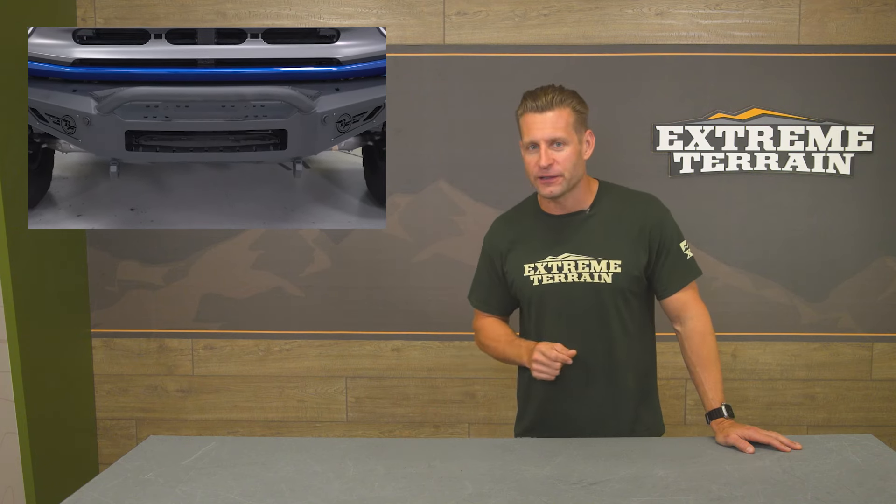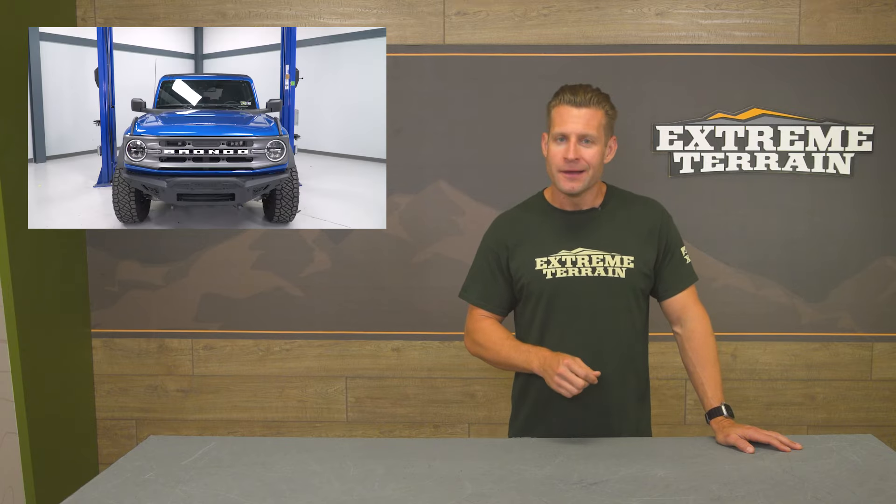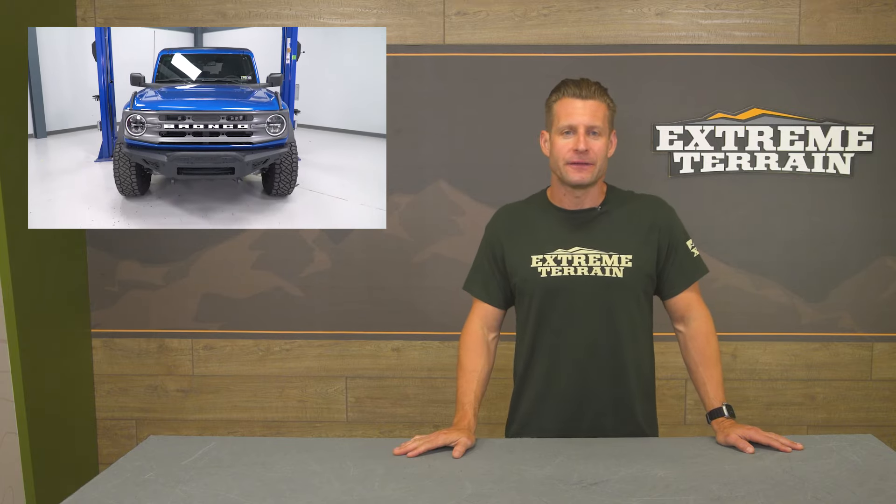Not too many cons to talk about here other than the price. At the cost of a rather nice mortgage payment, the ADD option will certainly not be for everyone. However, if you value equal parts functionality and quality, there really aren't many companies out there that will do it better.